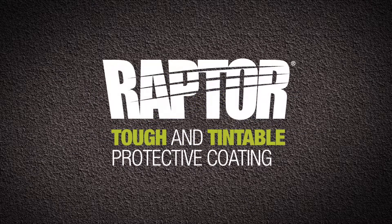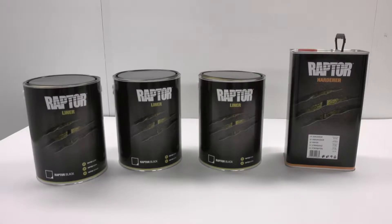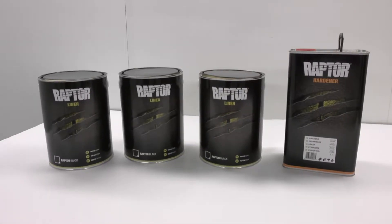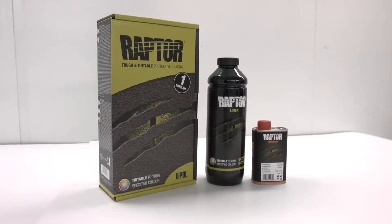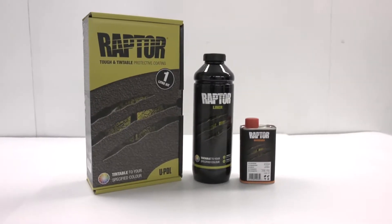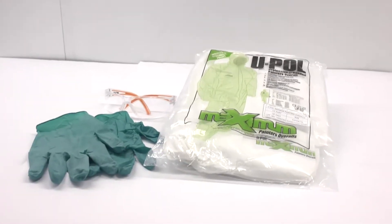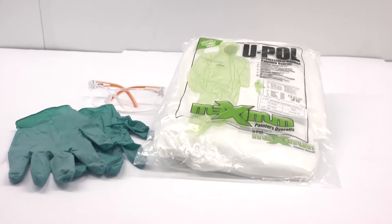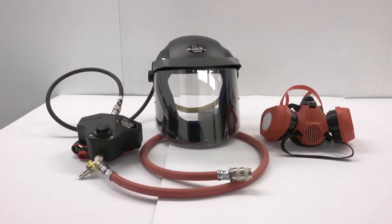Raptor: tough and tintable protective coating. In this video, we show you how easy it is to transform your vehicle. Before you begin, UPOL highly recommends the use of personal protective equipment, consisting of latex or nitrile gloves, safety glasses, protective overalls, and an appropriate spray mask.